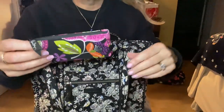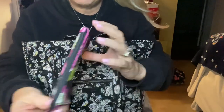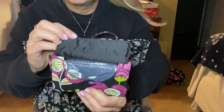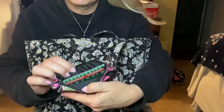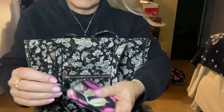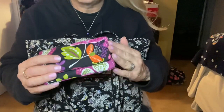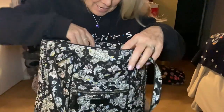I've got my tissue holder in Pirouette Pink — a Vera Bradley tissue holder, very nice. I'm also carrying a Starbucks gift card that I got, and this is the only wallet I could fit that whole card into, so I just shoved it in there.